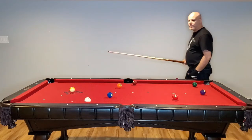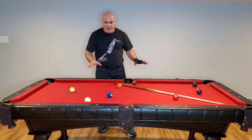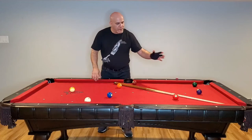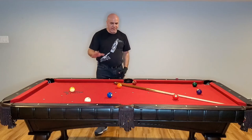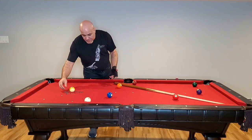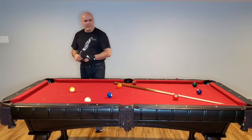There you go — there's your difference. Same strength, completely different result. The inertia was transferred to all the balls evenly. Nice big spread. That's what you want in 9-ball. And you're going to get that consistently with the Magic 9-ball rack and the Magic 8-ball rack.